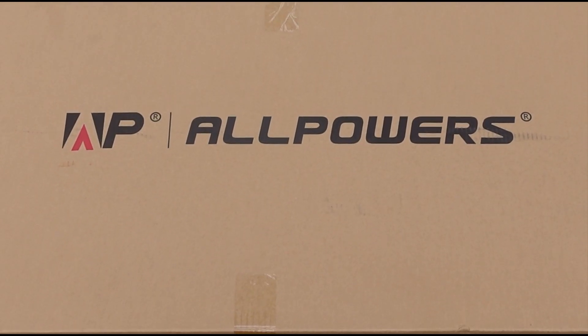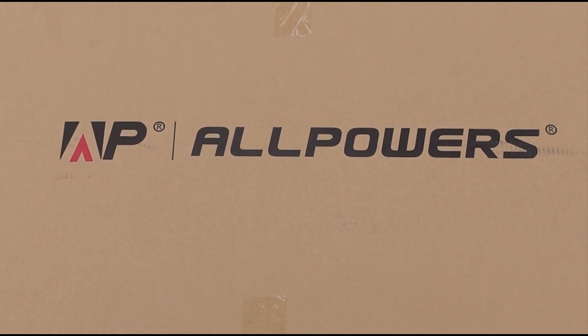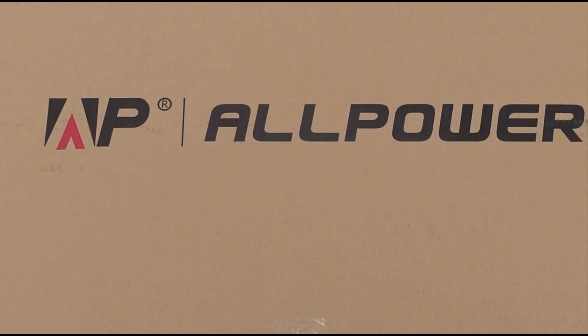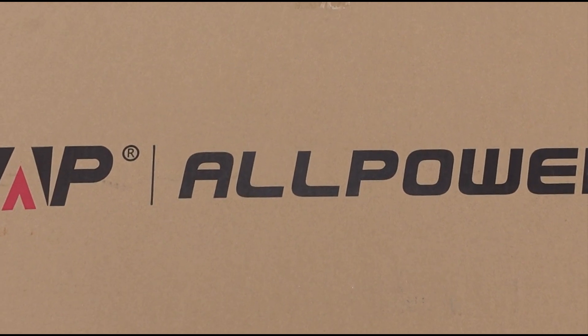Are you looking for a portable solar panel that is able to put out some serious power? Welcome to the Hippie Geeks. Let's take a look at the All Powers 400W Portable Solar Panel and get it hooked into our system.